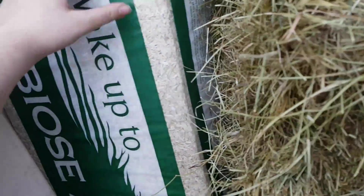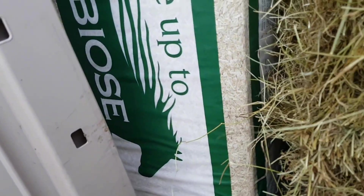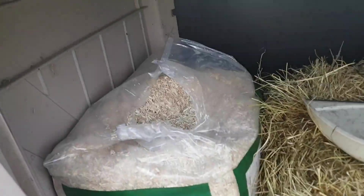It actually costs £9.40. This giant bale of hay, believe it or not, actually costs only £4. So yeah, it's really good quality. They all absolutely love it. And it's 20 kilograms - it's massive.